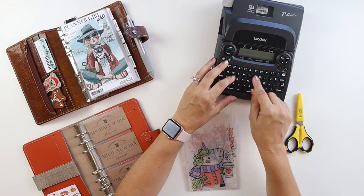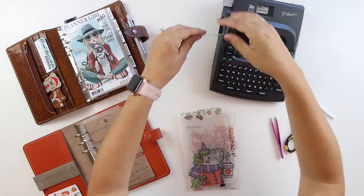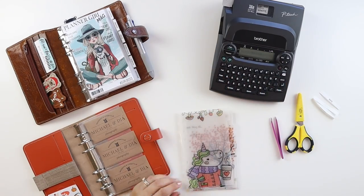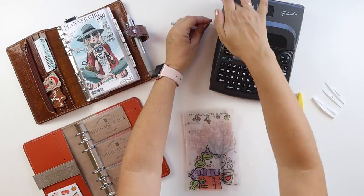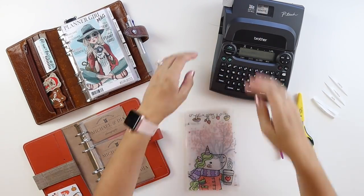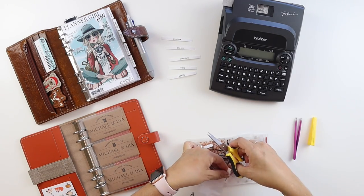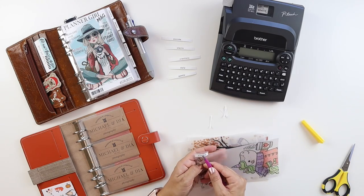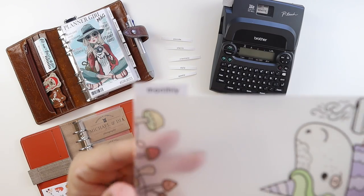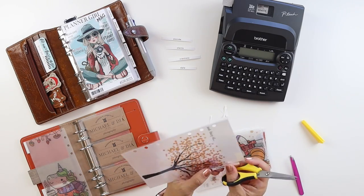Before I add these dividers to their new home, I like to make labels for them, and I use the Brother P-Touch Label Maker with quarter-inch labels. Right now I'm using white labels, but I think I'd really like to invest in some clear ones as well. I'm sure there are many ways to attach the labels, but what I do is just kind of hold them in place, trim off what I feel like needs to be trimmed off, and then I put them in place with tweezers so that I don't rub off the sticky on the back.